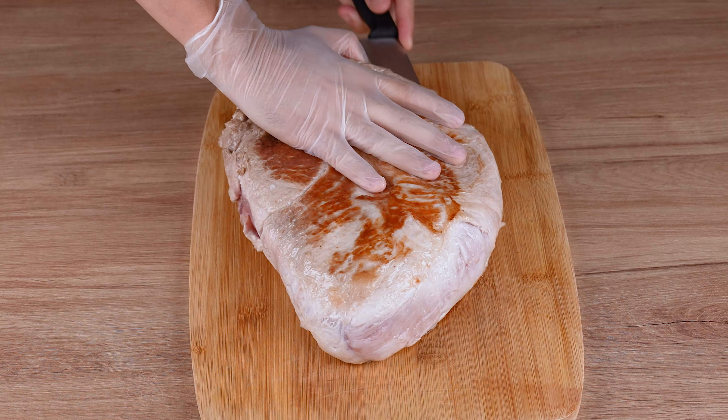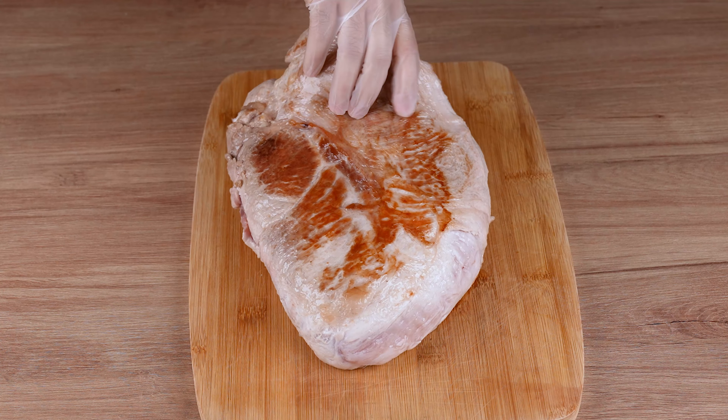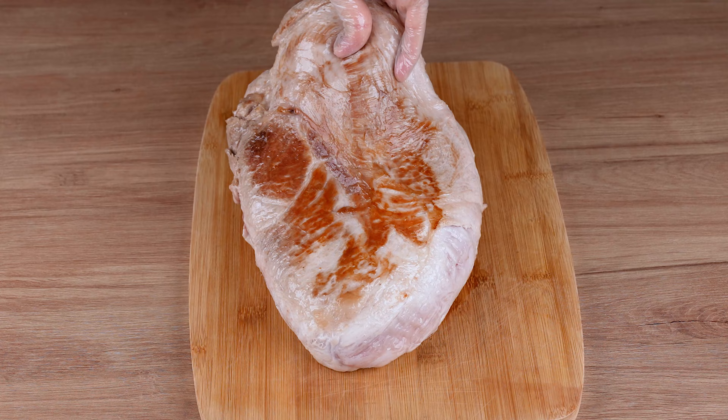This is the right point. Once you've done that, make a cut in the middle, opening up a hole in the center of the meat, just like I'm doing here.